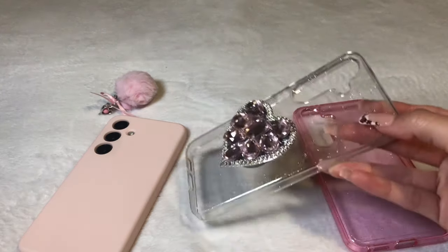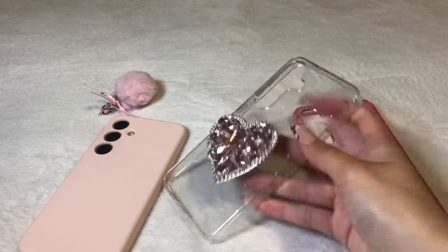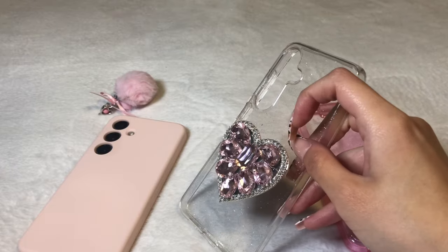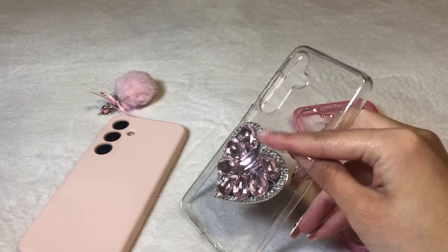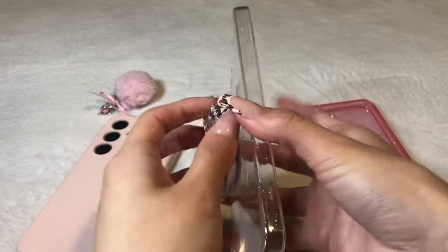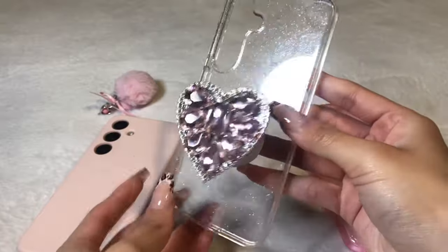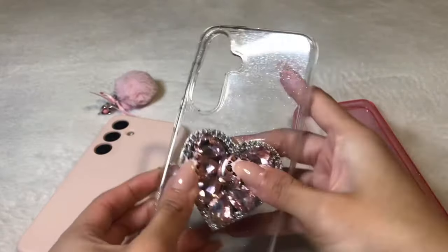And this one I actually showed in my unboxing video that I did previously. So I got it on Amazon and this pop socket is from AliExpress as well. And I thought I needed to add a little something to make it cuter because I'm never content with something super simple.